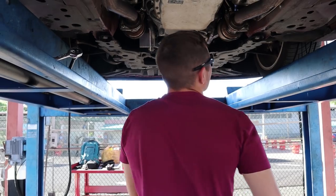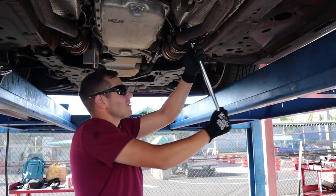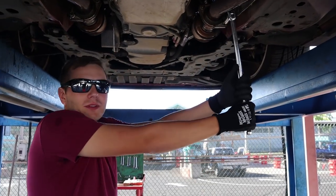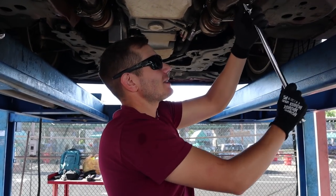Using just the breaker bar to make sure I don't strip anything. I need a little bit of leverage because I'm weak — this is definitely going this way.